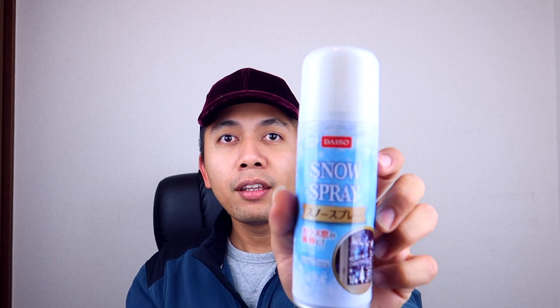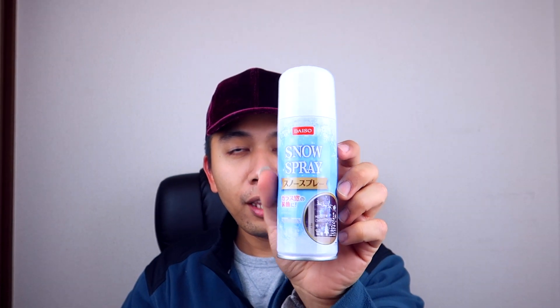And then I also got four of these — this snow spray right here — because my friend and I are gonna do a performance at our Christmas party and she's gonna be doing a lip sync for Elsa's 'Let It Go.' So I bought her these because I'm gonna be her assistant — when she does her thing, I'll be spraying the snow spray.